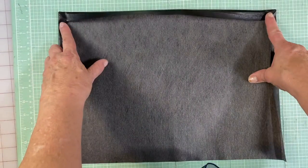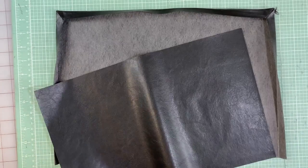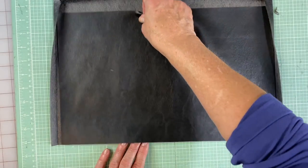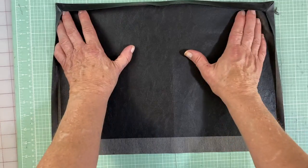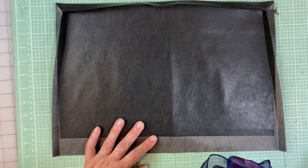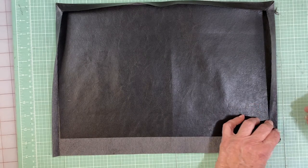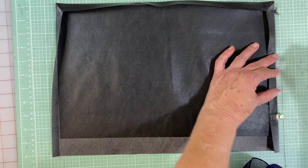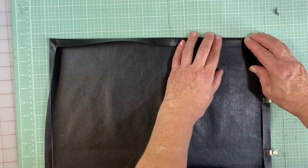Now we've got the mitered corner sewn, trimmed down, and pressed. This is how it looks. Now we're going to slide our lining in here. It doesn't have to be perfect, you just have to cut it to where it fits. You can use straight pins, but I'm going to use these little wonder clips. This is an invention Ashley taught me — I started using them kicking and screaming, but they are kind of cool.